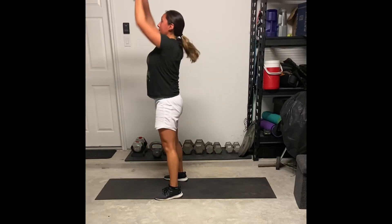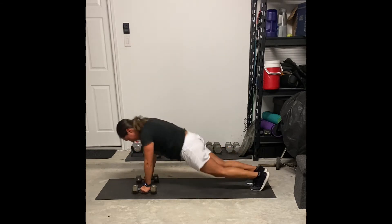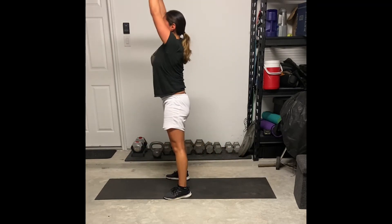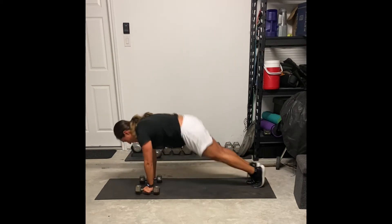This is called a thruster. Here what you're going to be doing is almost the same thing as a burpee, but instead you're going to a high plank position, hopping those feet back and then hopping those feet forward up to your hands, then standing and throwing those weights up to the sky.